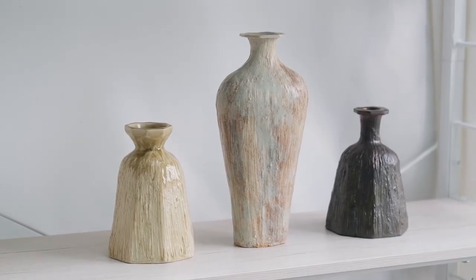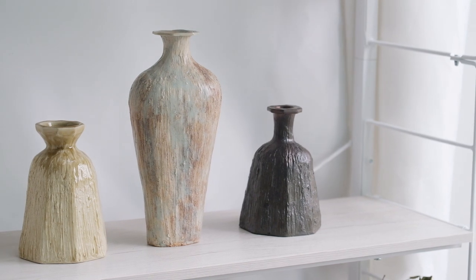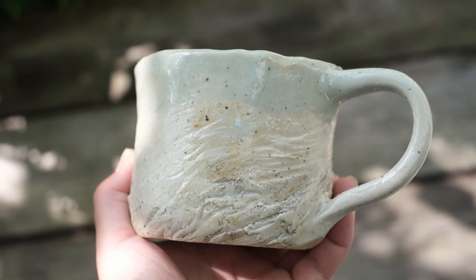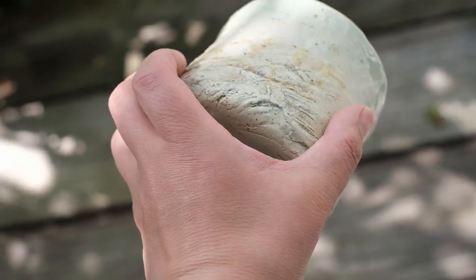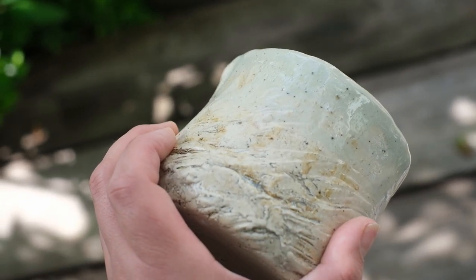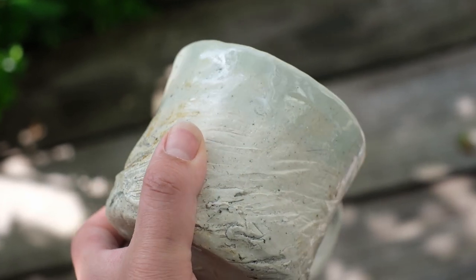The textures in my pieces hopefully become a grounding form of texture therapy. So when held, each piece evokes the feeling of textures in nature, and hopefully holding my work brings about the same feelings of satisfaction and peace when out in nature itself.